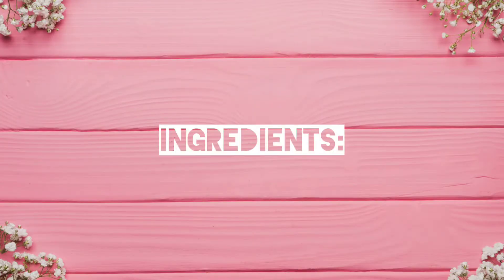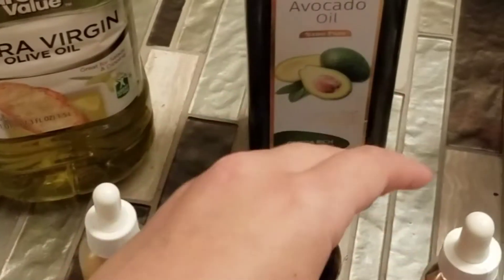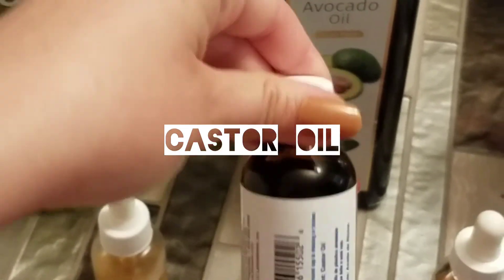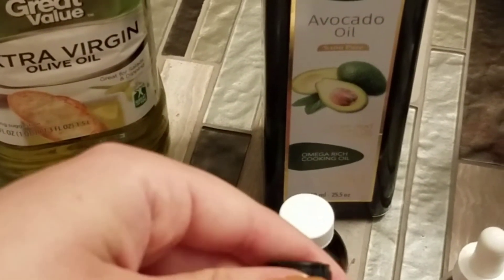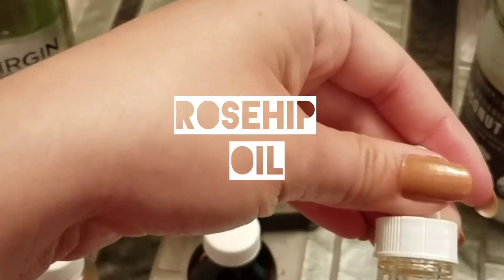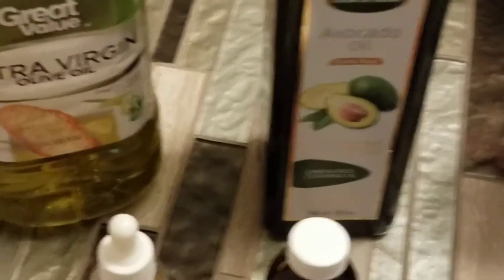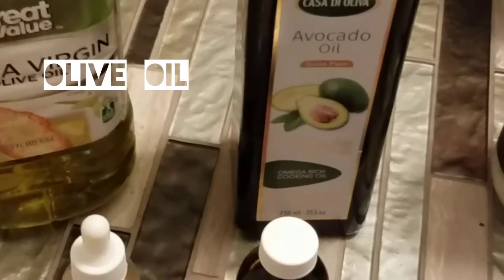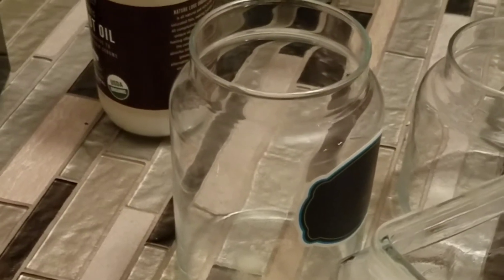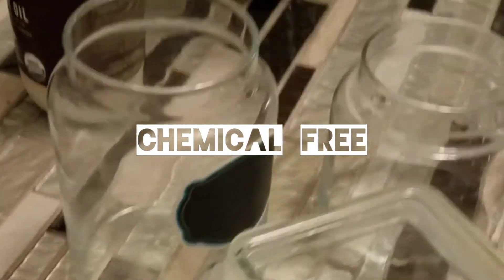And now for the ingredients: we have the superfood facial oil, we have castor oil, our essential oil, rosehip oil, and our coconut, avocado, and olive oil. We're going to be using glass jars. I prefer glass jars because they're chemical free and they're eco-friendly.